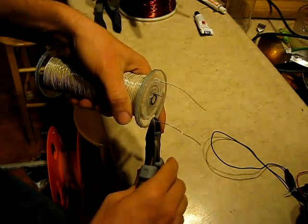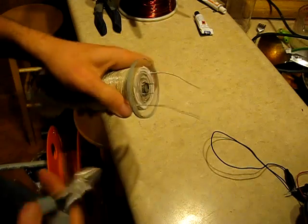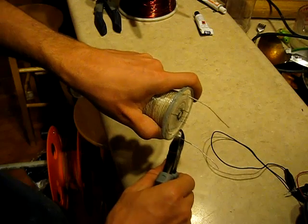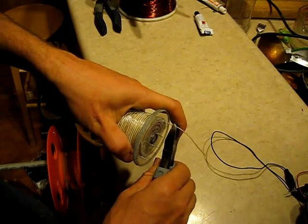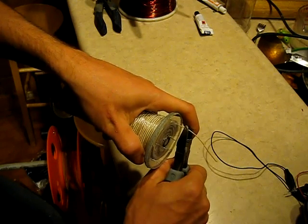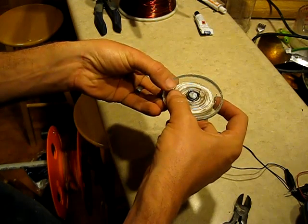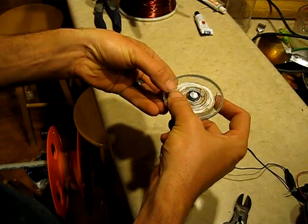Now we're just going to cut the iron wire on this side off at about a quarter inch, and cut the copper off over here at the same. There we have it — that is a Stubblefield fuel coil finished.